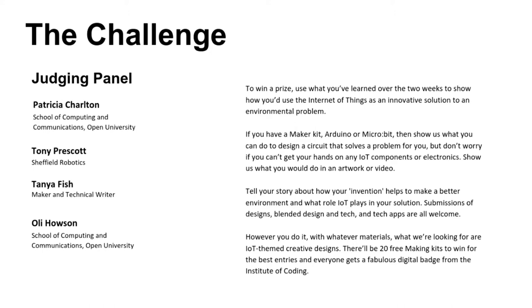If you've got a kit — an Arduino or a microbit — show us what you can do designing a circuit that solves a problem for you. But don't worry if you can't get your hands on any IoT components or electronics. Please do then just show us what you can do in an artwork or a video. Tell your story about how your invention helps make a better environment and what role IoT plays in that solution.